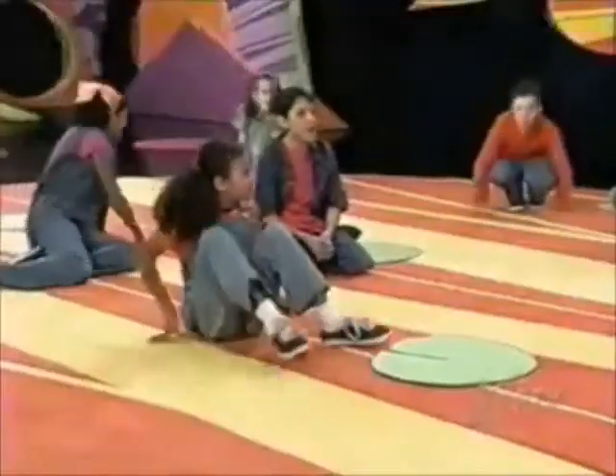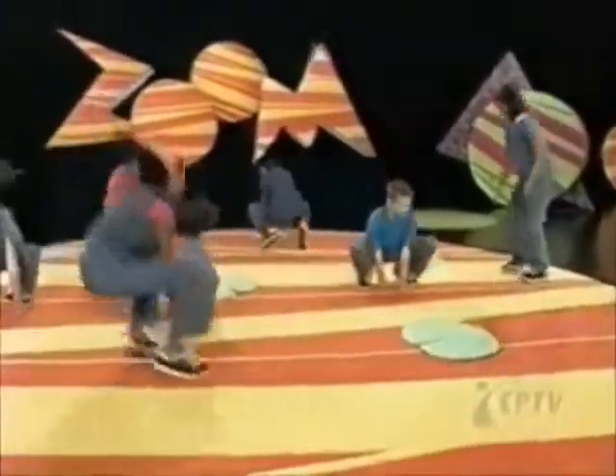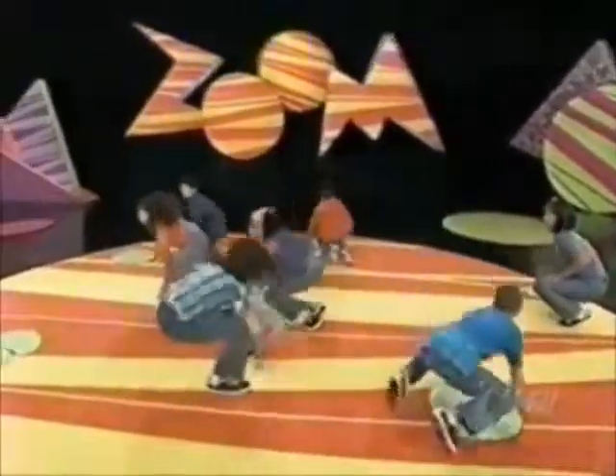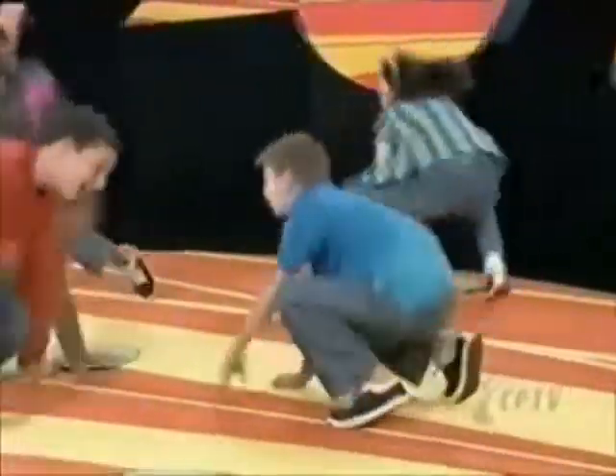Are you guys ready to play? Sure! Okay, start hopping! I love this music!